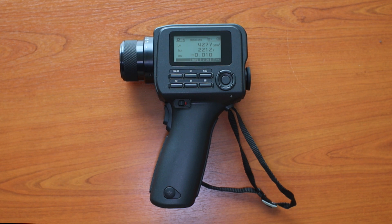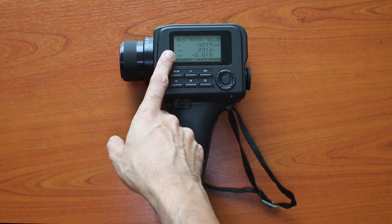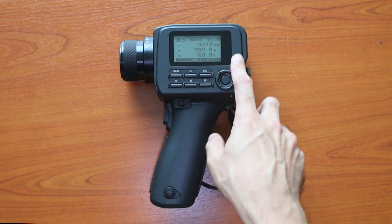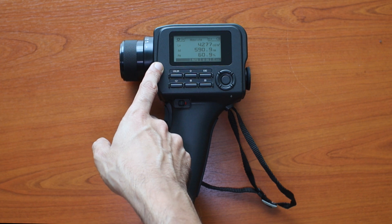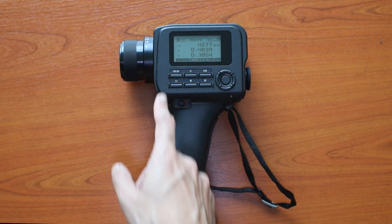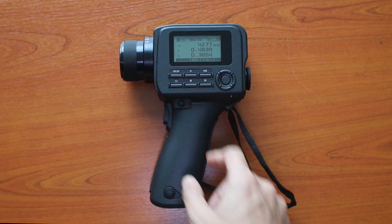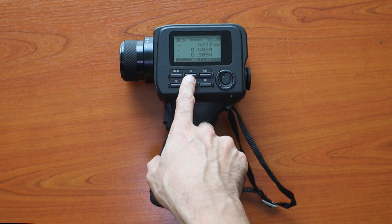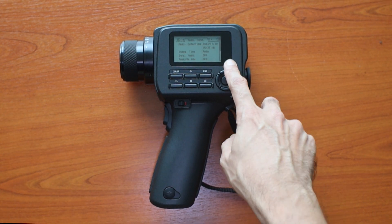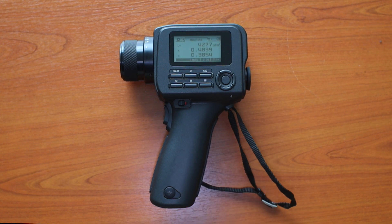Following the measurement, we can look at the data. You will see the Lv reading followed by the color temperature. Pressing the color button cycles between different color units — the Lv remains, but the color unit moves to dominant wavelength and purity. Pressing color once more gives the x,y reading. The measurement can be saved by pressing the save button. Pressing the information icon shows the measurement date, time, indication time, and other details. Pressing escape brings you back to the previous menu.